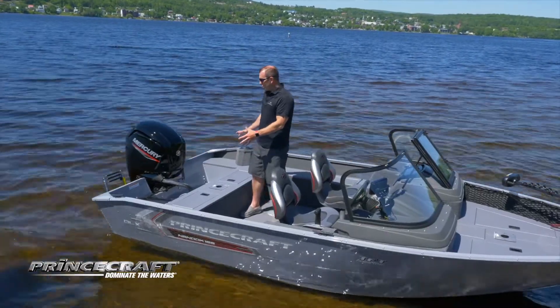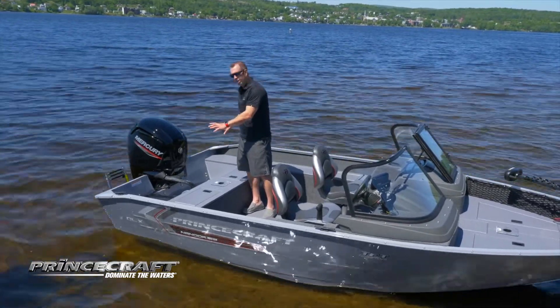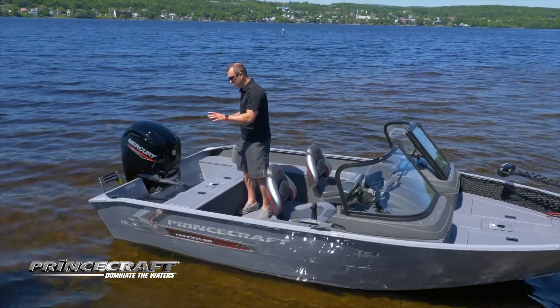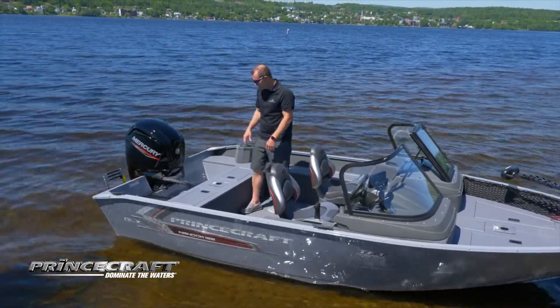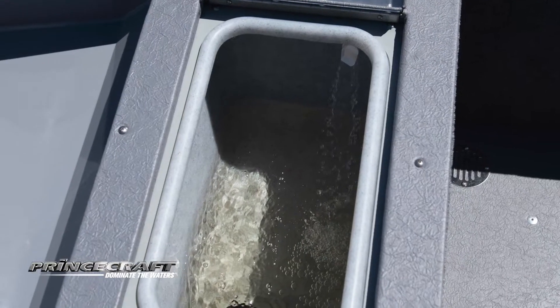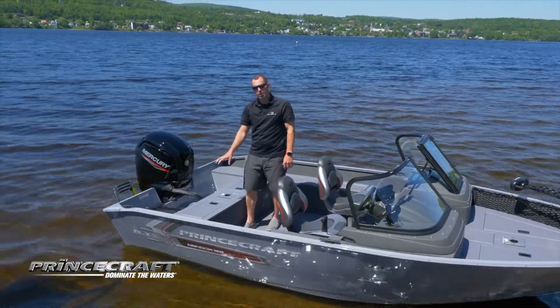On this model, the Nanook, you're going to see this self-draining large motor pod. So really if you're going backward with big winds and waves coming in, this is really a safety feature on this boat. You're going to see also on this side your live well — a back live well, better for your fish. And on the other side, you have your cranking battery storage.